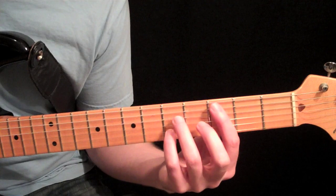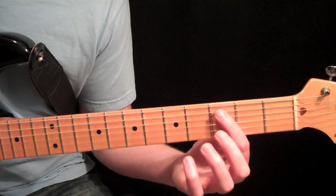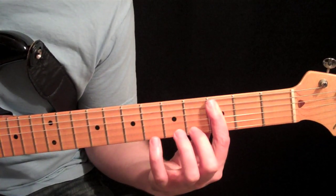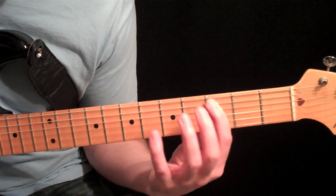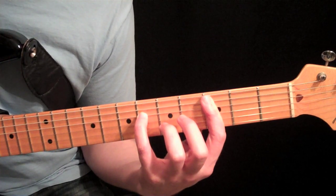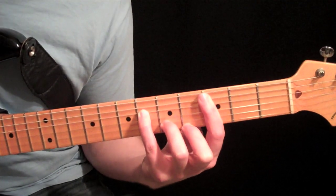We're going to start this off the Form A in the CAGED sequence. If you don't know what that is, go back to the other 7th chord studies. We're going to play off this 5th string C — a bar across the 1st string to the 5th string at the 3rd fret; be sure to mute the 6th string. 1st finger at the 3rd fret on the 5th string, pinky at the 6th fret on the 4th string, the bar gets the 3rd fret on the 3rd string, 3rd finger at the 5th fret on the 2nd string, and 2nd finger at the 4th fret on the 1st string.